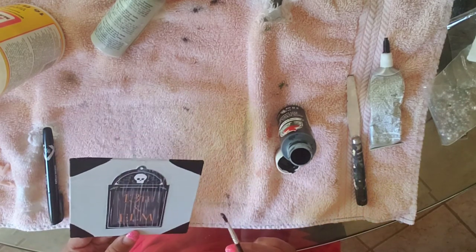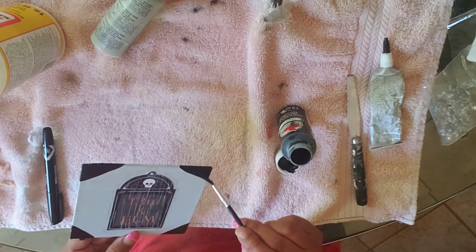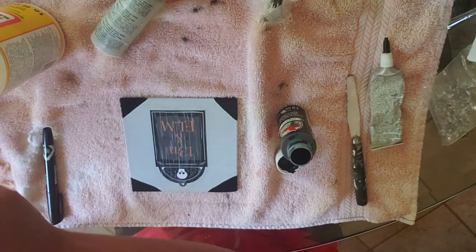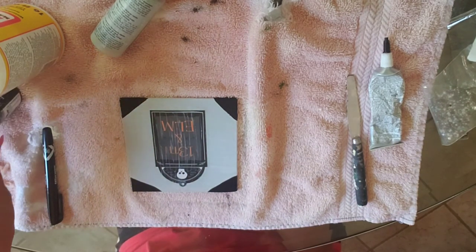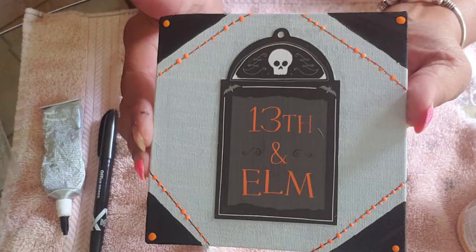I'm going to let that dry — sorry about any beeping. And that's it, guys! This was a really simple, easy DIY. Thanks so much for watching — come back soon. Here's the final result; I think it came out cute. I went back and put some more dots. I hope you like it — if you do, don't forget to comment down below and let me know. Thank you, bye bye!